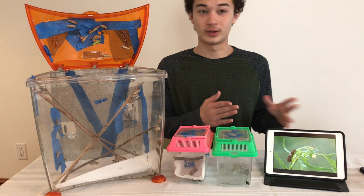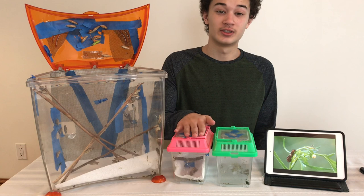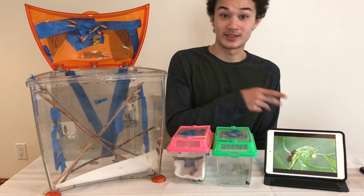Once you've found an egg, you're going to want to take the leaf that the egg is on and just put it inside your container. It usually takes about five to seven days for Eastern Black Swallowtails and Monarchs to hatch, so it's kind of convenient.